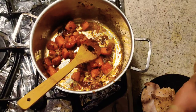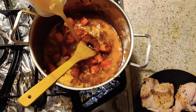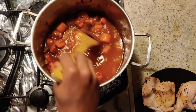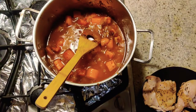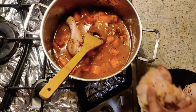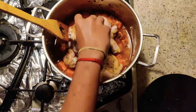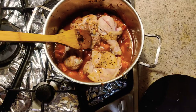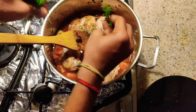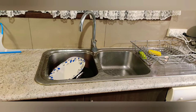Once the tomato paste is cooked, we are going to add the chicken stock. Mix them properly, then add the sealed chicken which was kept aside. Add a few sprigs of thyme, which gives more aroma and flavor to the dish.